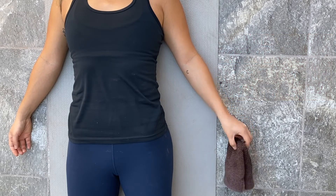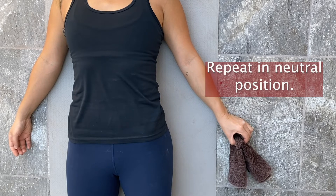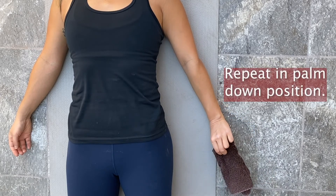Repeat the tri-tip pinch exercise with your hand in the neutral position, and then again with your palm down.